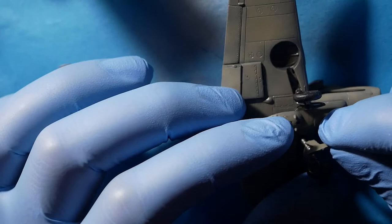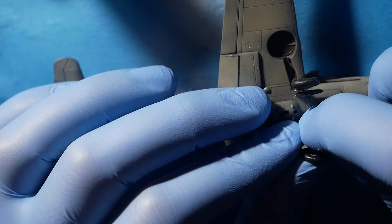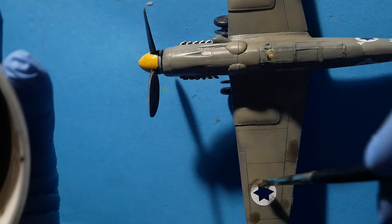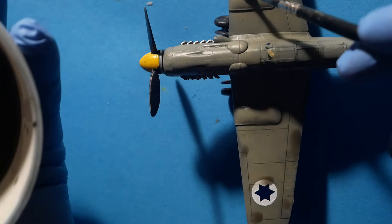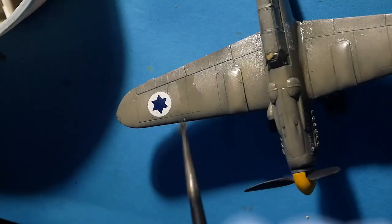The landing gear is now in place. Time to wash — I used a mix of Starship Filth and a bit of black oil brusher from Abteilung.